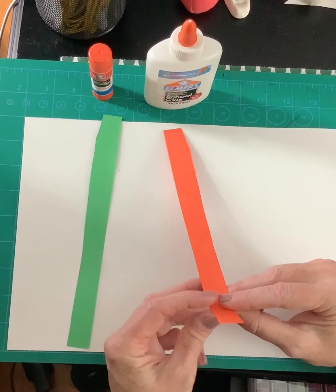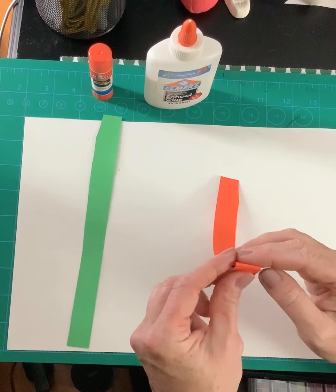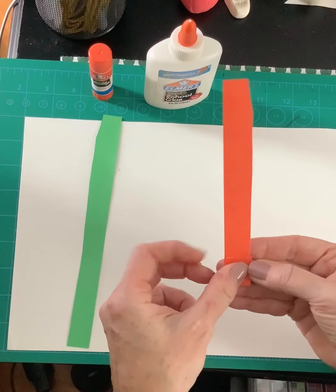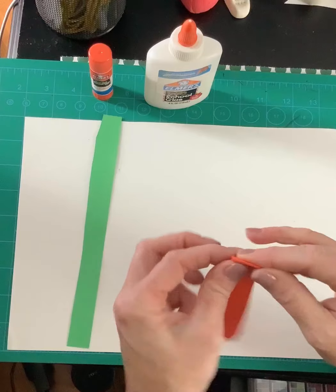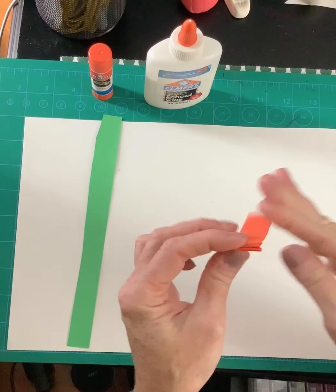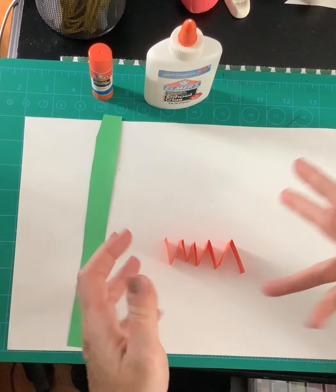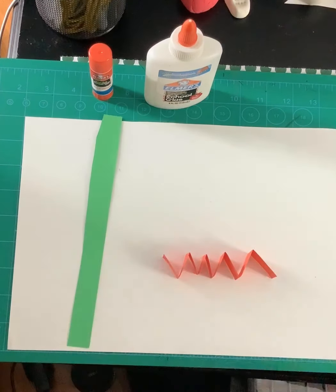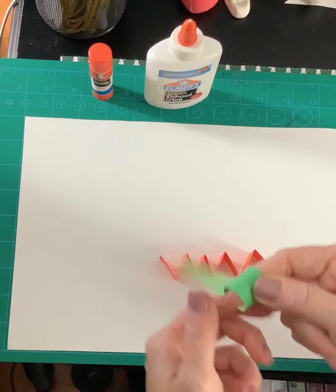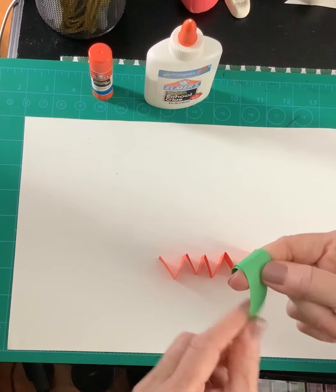I have all my paper strips here. Let's talk about the basic ways you can fold a paper strip. Number one: you can do what's called the fan fold — you go forward, backward, backward, backward all the way down the paper strip. When you open it up, it kind of pops into a zigzag line.